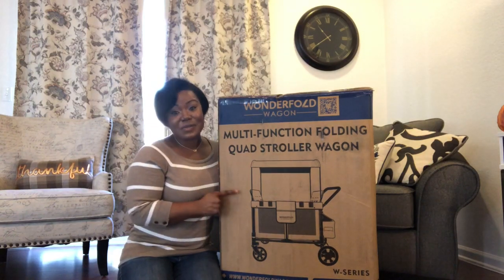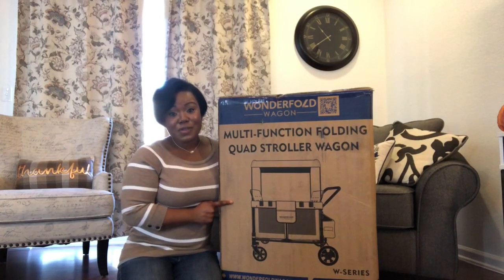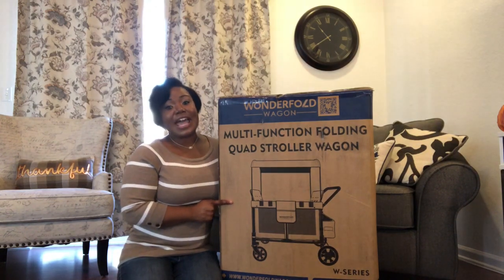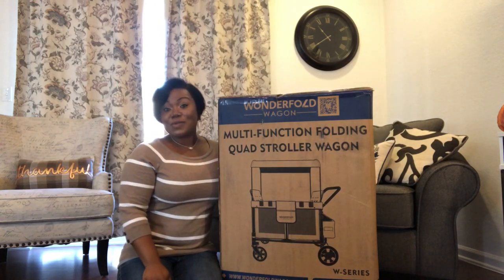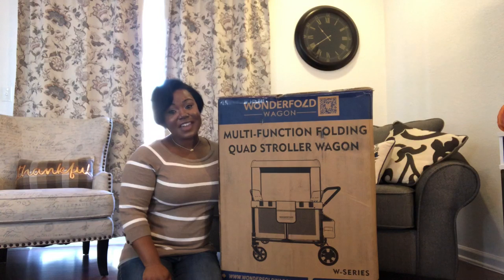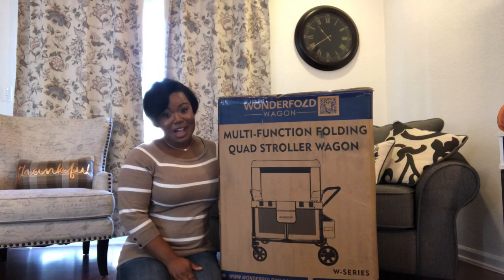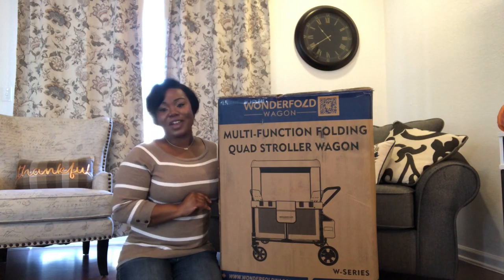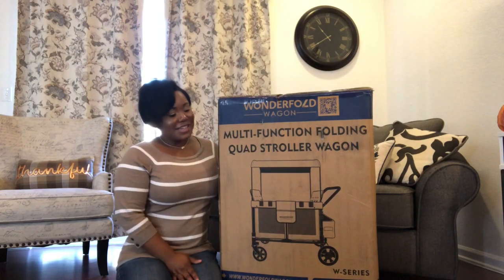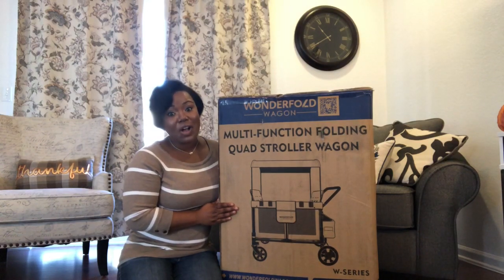That's the reason why I was so interested in getting my hands on this. I'm a mother of two little girls who are four years old and two years old, and I'm also a foster mom. At any point in time I can have up to four kids, and I most recently had four children under the age of four, so that was a lot to navigate everyday life by myself, out and about around town with only a double stroller. This was the answer to my prayers.